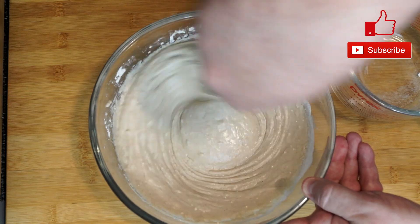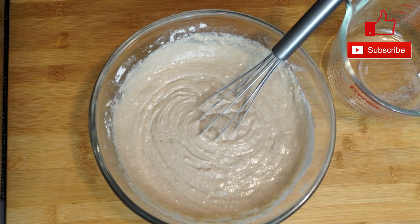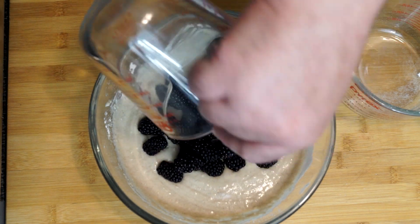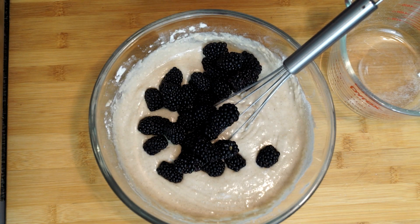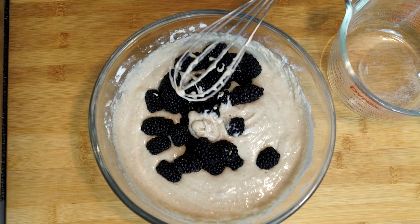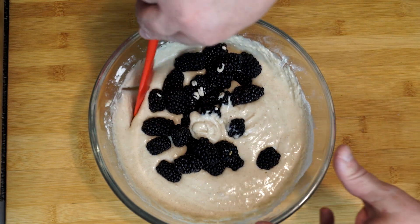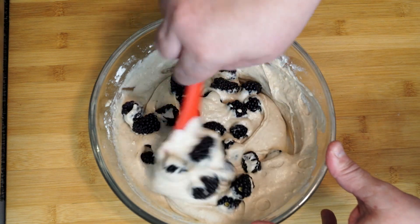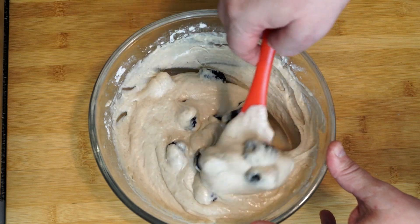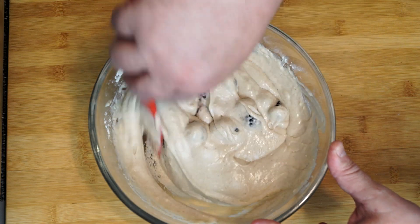If you see some little lumps in your batter, that is totally okay — as it bakes, it'll bake out. Then we're going to add in about two cups of blackberries. You can put in as many as you want. Pretty much when you buy a pack from the store, it's about a cup and a half worth, so use as many as you want to make sure you have enough to go through all of your muffins. We're going to fold these in — we're not trying to beat them hard, we just want them folded into the batter.